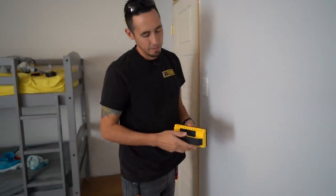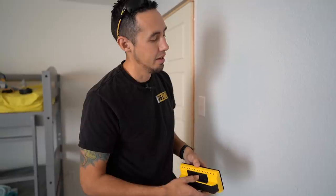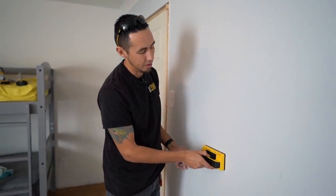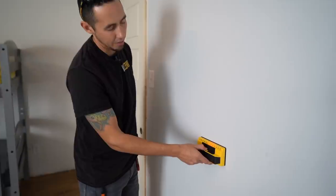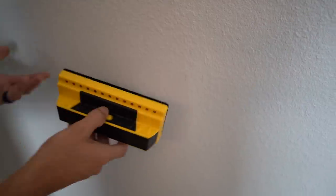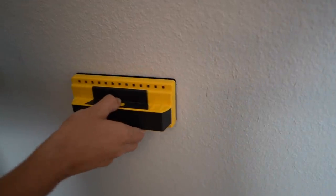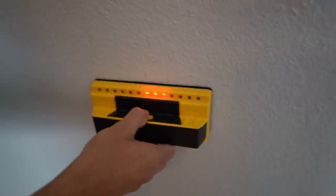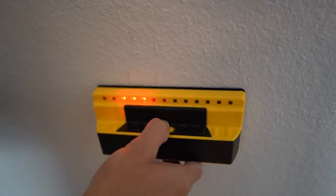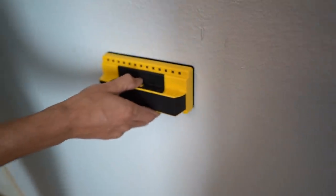With a lot of stud finders, if you engage the detect button before placing it on the wall, you get weird readings. You're supposed to place the device on the wall, engage the button, then slide it. The Zircon works that way too. But with the Franklin, I'm going to try pressing the button before placing it on the wall — and it has no problem with that. Those 13 sensors are super accurate; it picks the stud up right away.